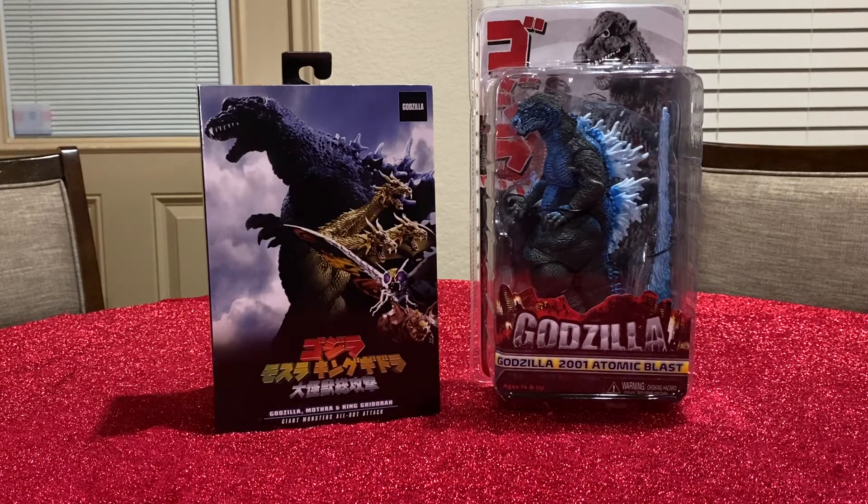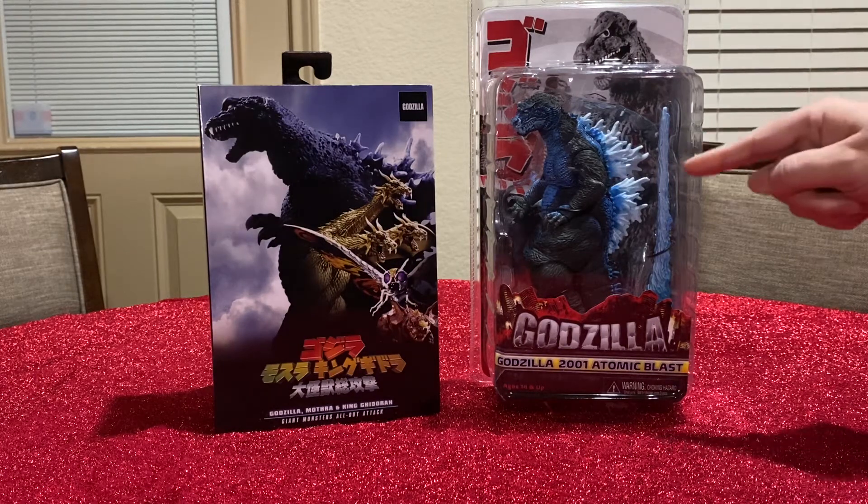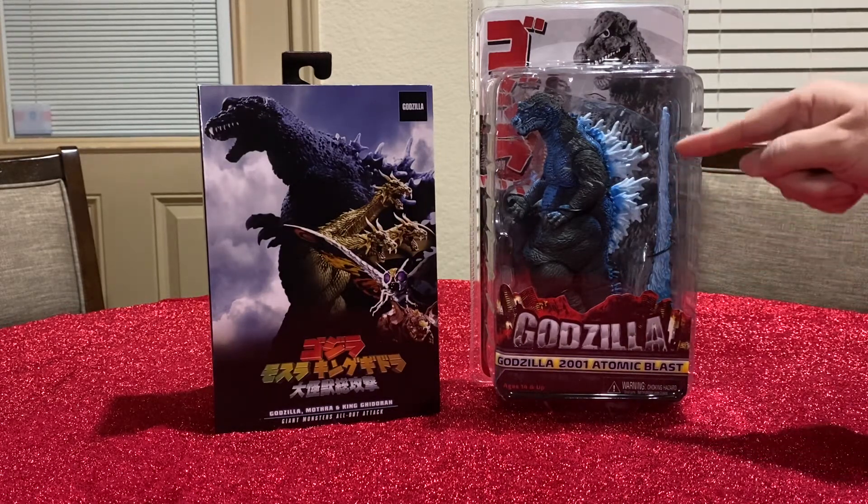What seems to have been fixed, at least in my overall review, is the mid-section no longer wobbles like the first version did. For the first time, NECA has included something unique — an atomic breath accessory in a NECA figure.